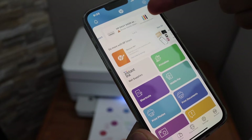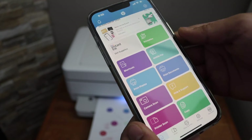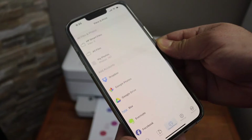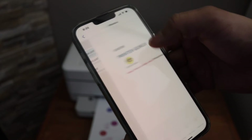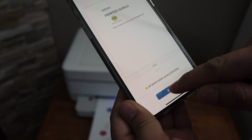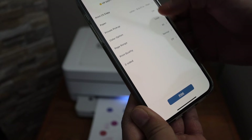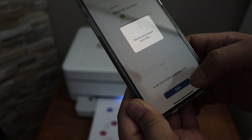The app displays the estimated ink level and we can start scanning and printing from here. For example, to print, click on the Print Document section, select any file you have, and send a print command. You can select your printer and make changes such as two-sided or one-sided, color or black. Once you are ready, click the print icon.